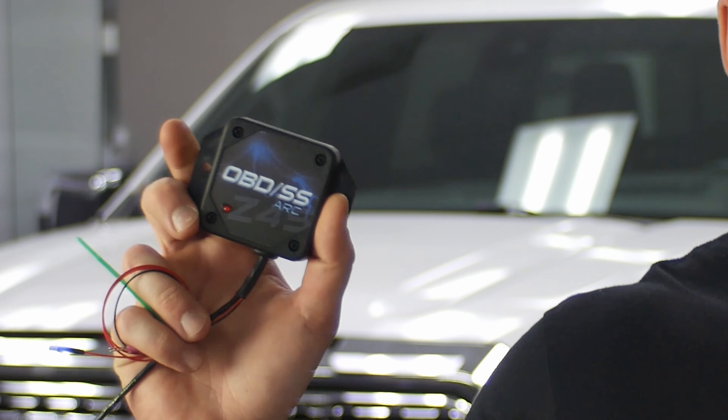Hey guys, it's Will from Exnerian and today I'm going to show you how to bypass the adaptive ride control on your 2019 to 22.5 GM 1500 truck using our Uber DSS ARC.